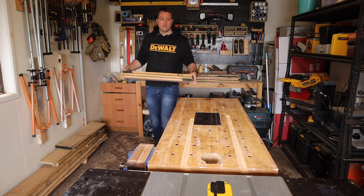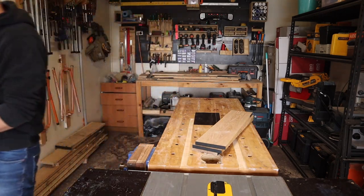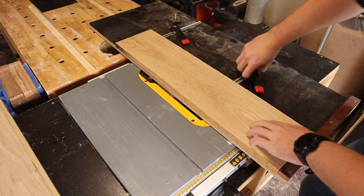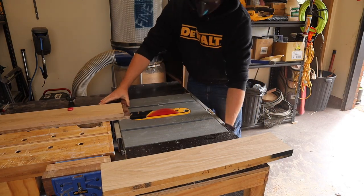Okay, time to make something for the box to go on. First, I'll tidy up the edges on these boards and rip strips that I'll laminate into legs.